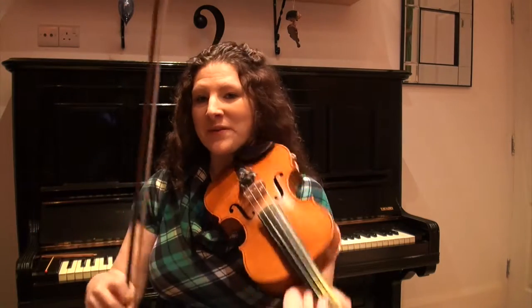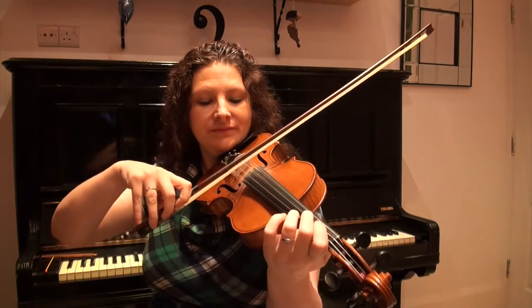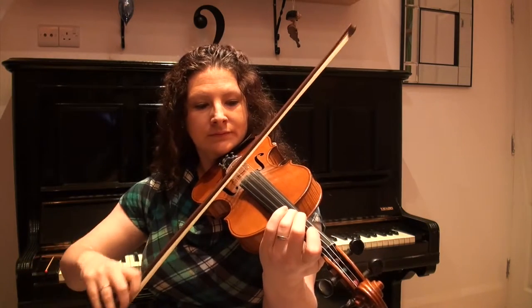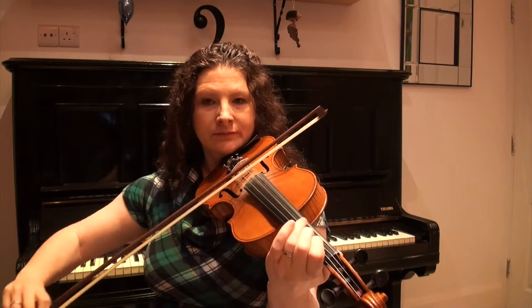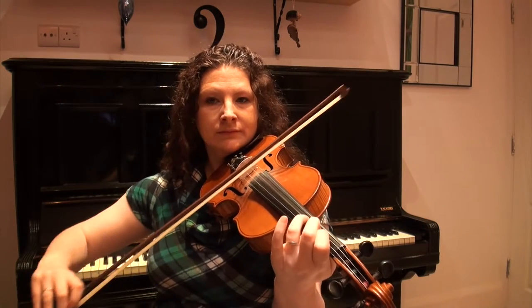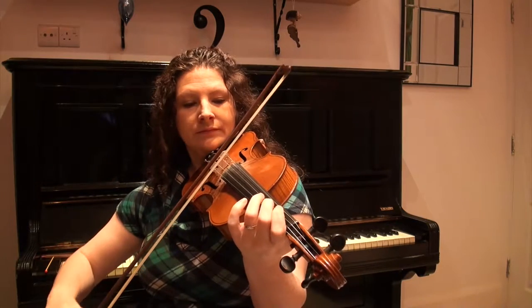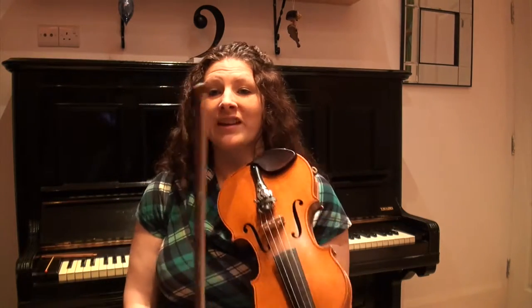Very good. One more time putting those two together.